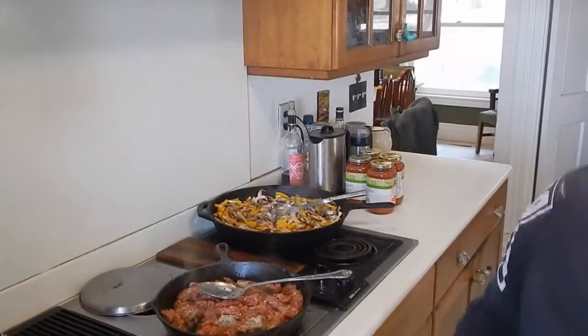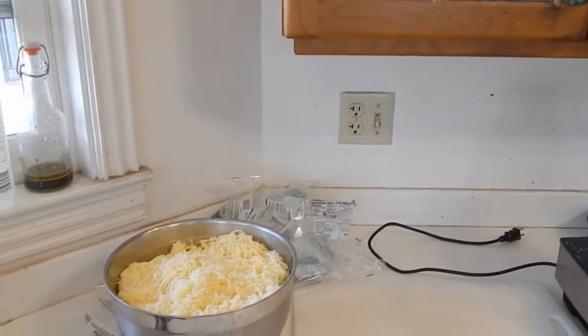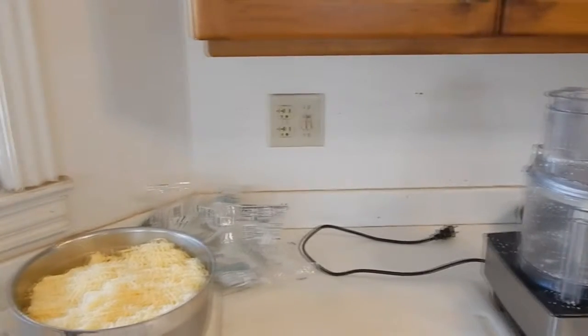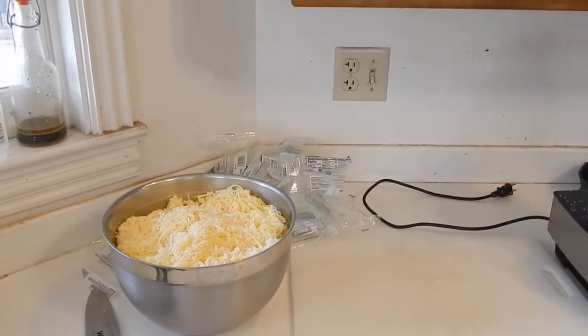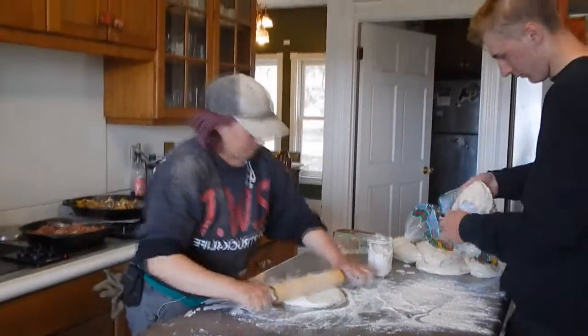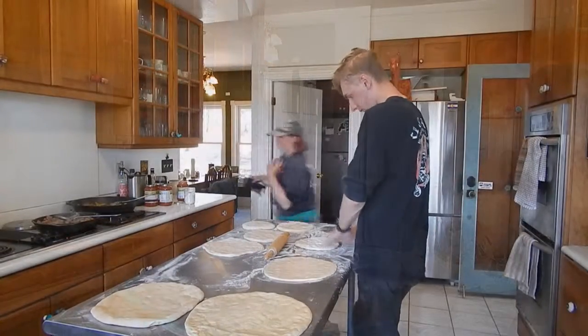We've got all our cheese ground up using a little food processor. It'll take you a while with a hand box grater, but maybe you've got a kid that needs something to do. We've got the oven preheating at 350 degrees and we'll get these all put together.